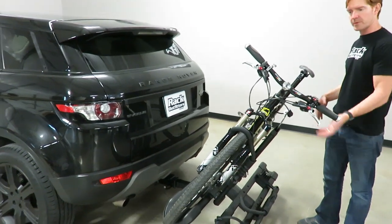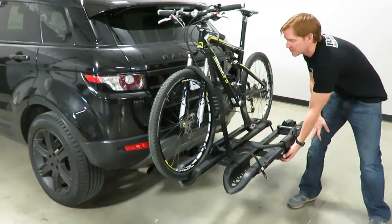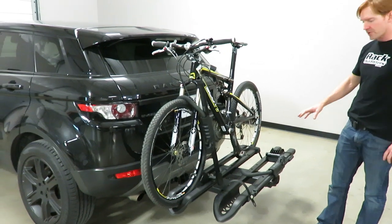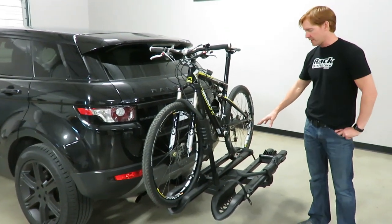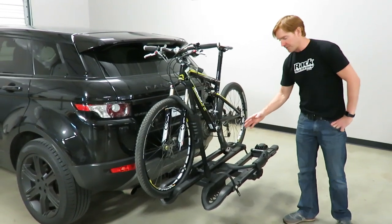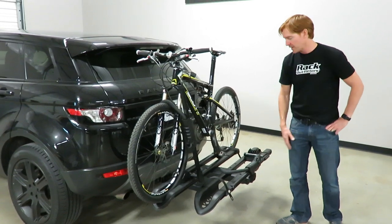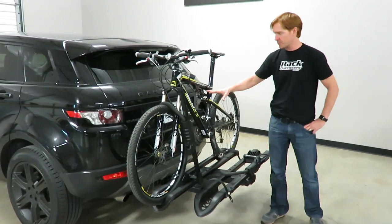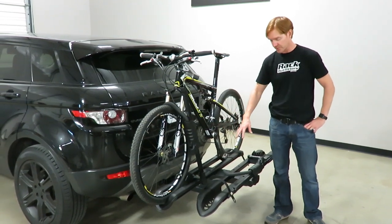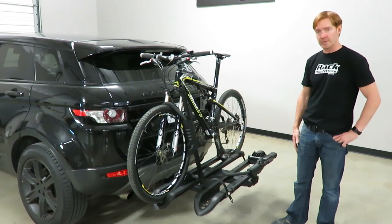When you go to put it back into the carrying position, you don't have to touch that button — just lift and rotate it back up. Another nice feature on the two-inch receiver version is the ability to add a third bicycle to the end of the rack. As it is now, each of the two trays can accommodate up to 60-pound bicycles. If you add the third bike position, that can accommodate a 40-pound bicycle.